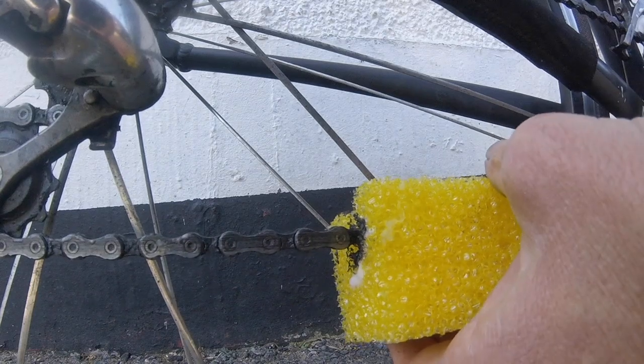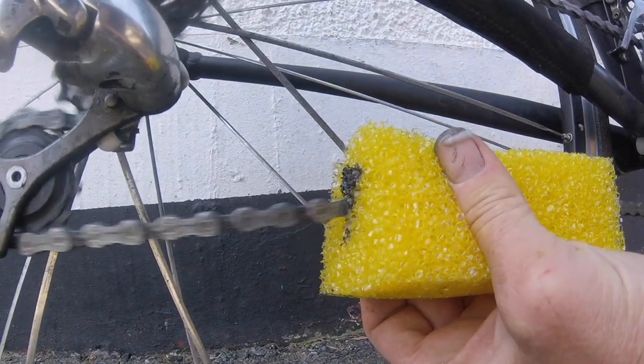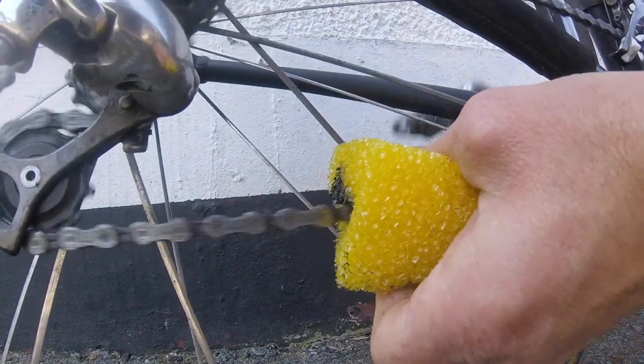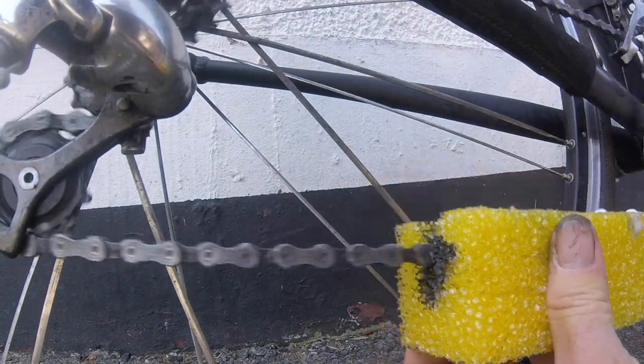I'll do this for about 30 seconds. I keep turning it at 90 degrees every so often, and you squeeze it whilst you're doing it as well. This chain is seriously filthy — I've not touched it in a long time.